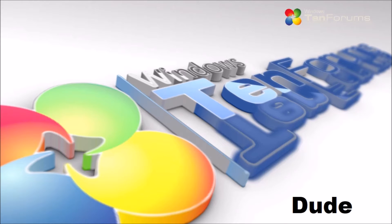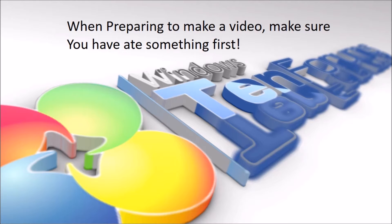Welcome to tentforums.com. Today I'm going to show you a tip on preparing to make your videos.